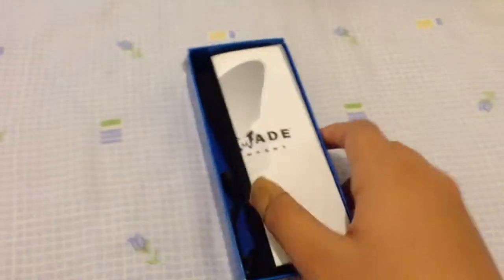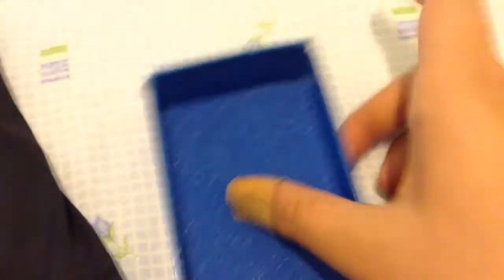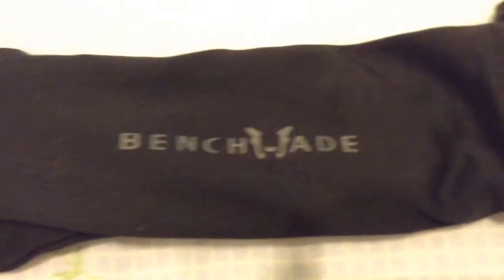I'll just open it by snubbing it out. And it comes with the manual, a care manual. Then a nice case, a little nice box — it's soft. And then a pouch. It says Benchmade. And pull that out.